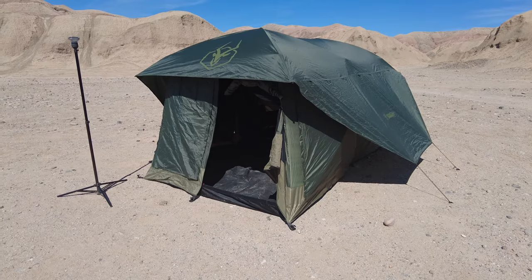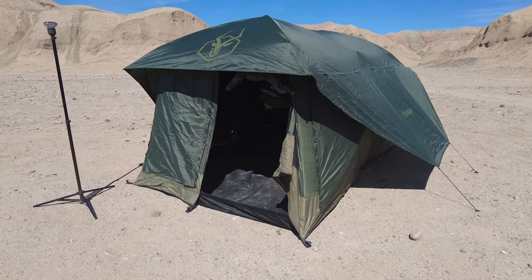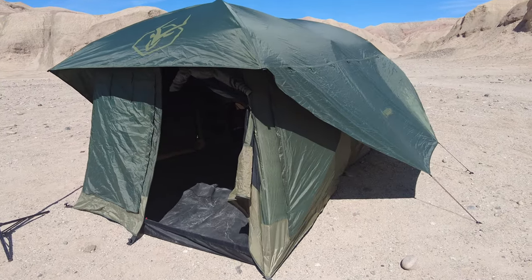Hey guys, Robert here with Wander Off-Road, and do I have a treat for you today. I got the Gazelle T4 Plus Overland Edition. This has been my lovely home for the last couple days, so I'm going to do a quick 360 for you guys.